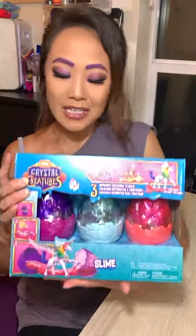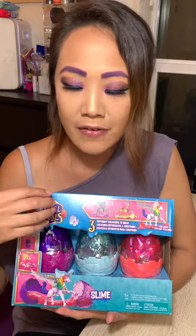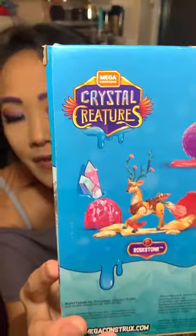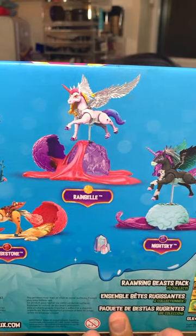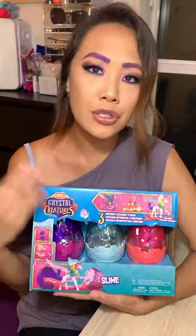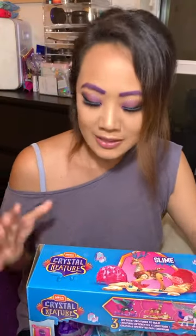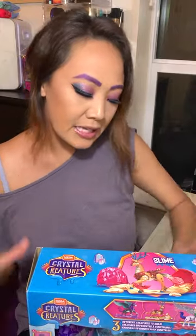Crystal Creatures is basically just an egg that has slime in it with pieces of a crystal creature inside. There are a total of five you can collect, but because this is a Costco exclusive, I couldn't find it anywhere else online.